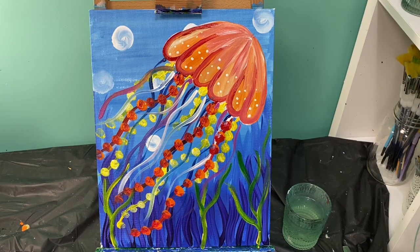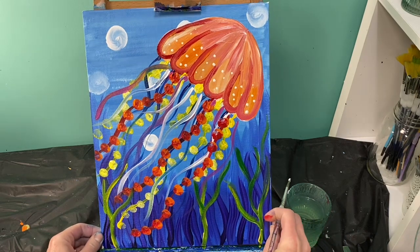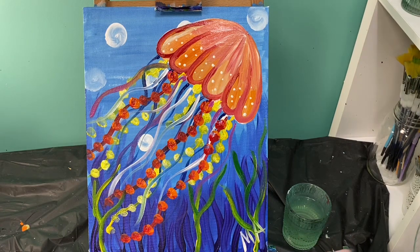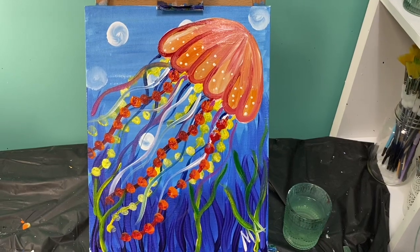The last thing you have to do is get a color that's going to stand out and sign it. I always put my initials right down here in the bottom right corner. Remember, friends — have your adult post pictures of these on our Facebook page. I love to see what you guys create. Until next time, enjoy your jellyfish. Bye!